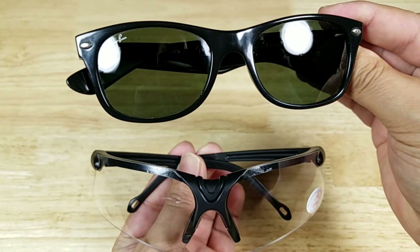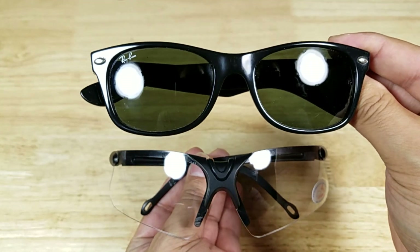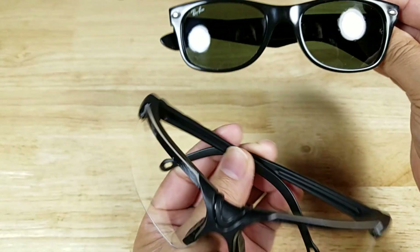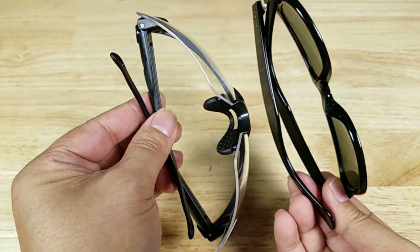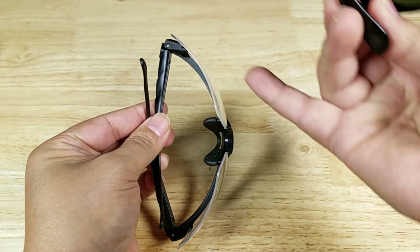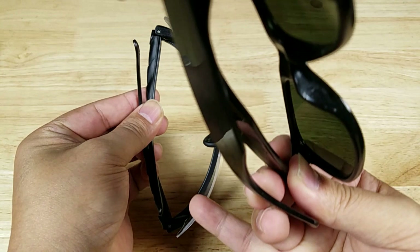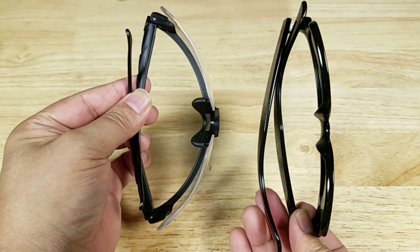Here is your size comparison versus a regular pair of Ray-Ban Wayfarers. I'm doing this so you can see the difference in the size of the lenses. I'll also tip them on their side so you can see the difference in coverage on the sides of your face — these wrap around to give you better protection versus wearing a regular pair of sunglasses.